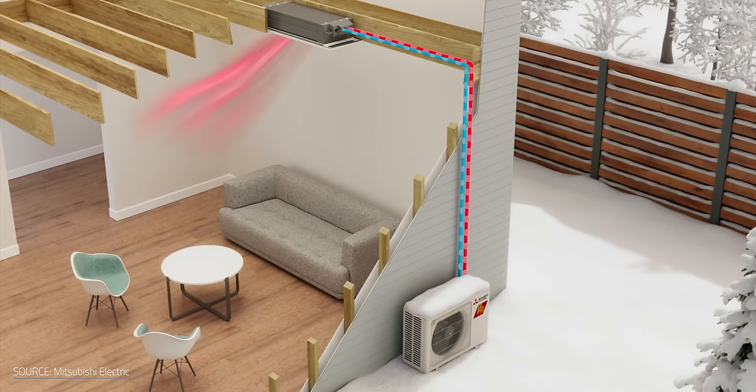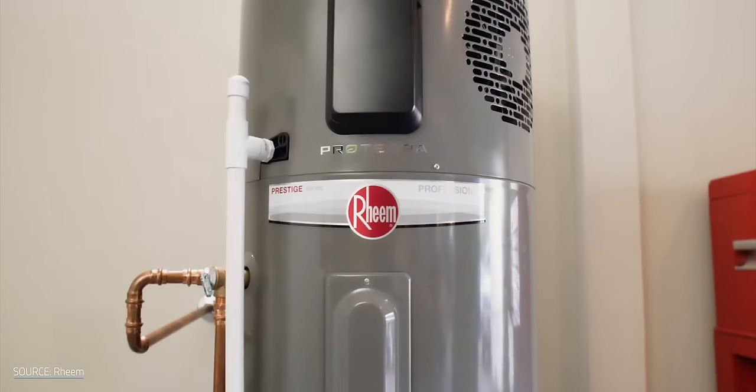Heat pumps are starting to catch a lot more attention for heating and cooling your home now than they have in the past. The same is true for other uses, but this one really surprised me.